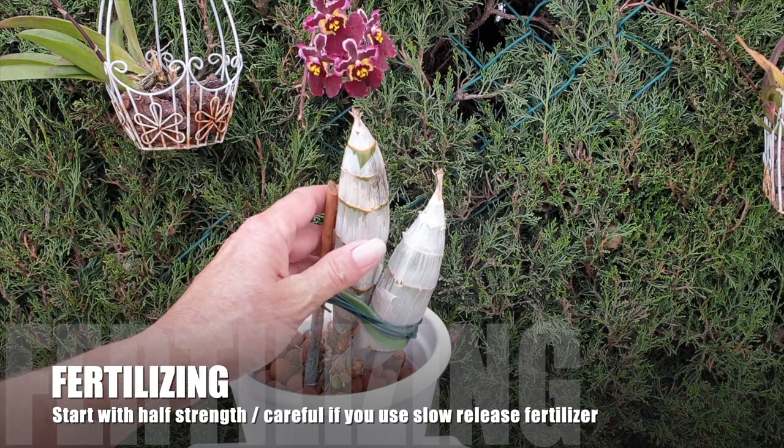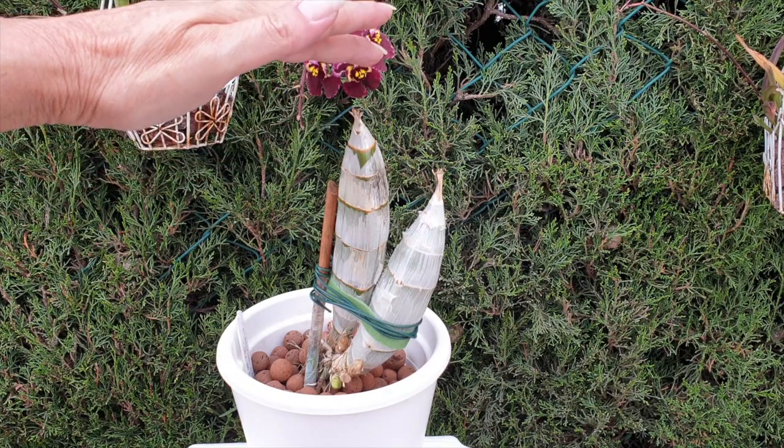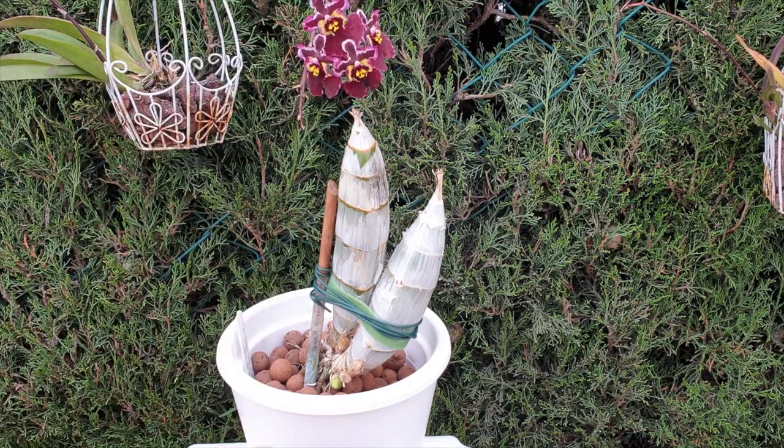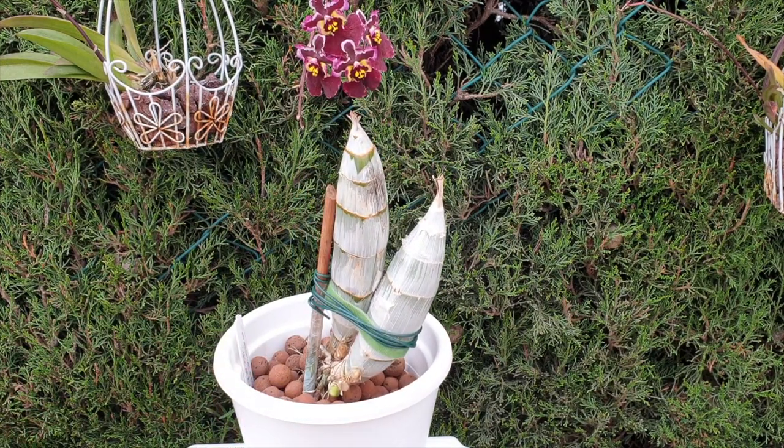When it comes to fertilizing, for the first watering, if you're just avoiding shriveling of the bulbs, use plain water — you are not fertilizing anything yet. The first fertilizing happens when you see that your growth has reached the size of the previous pseudobulb and the roots are nicely established in the pot. That is when you add your first fertilizer. In the beginning, go gentle. Yes, these orchids will want a lot more fertilizer down the line, but this is their first taste of fertilizer, so be gentle and see how everything responds.